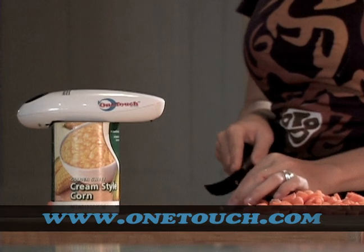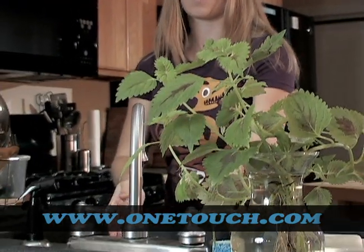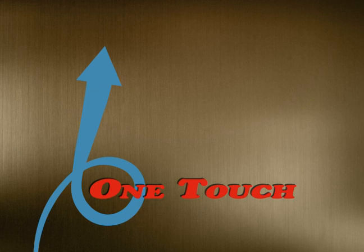Think of all the energy you'll be saving so you can do the dishes. The One Touch Can Opener — it works for you. Thanks, One Touch.